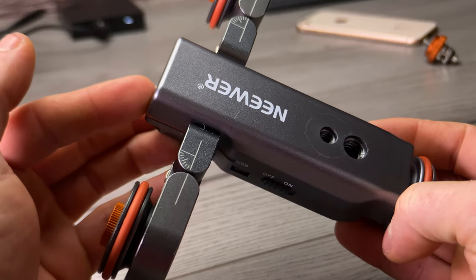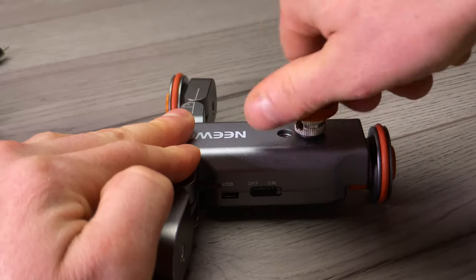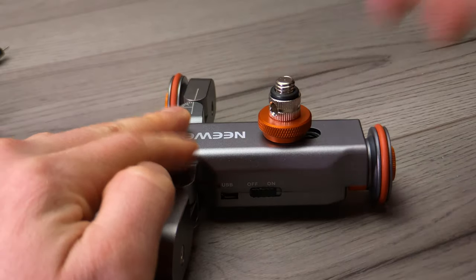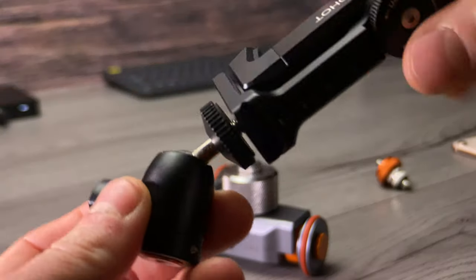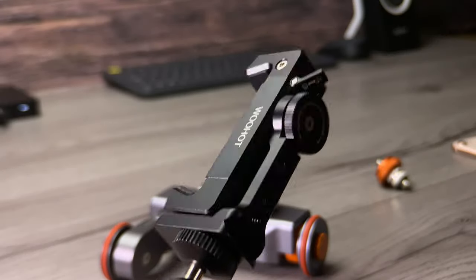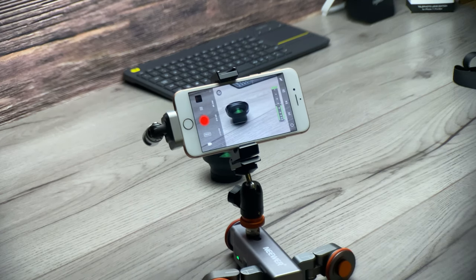On top of the auto dolly there's a quarter-inch mount and also a half-inch threaded mount so you can attach different accessories. One thing to note is it does not come with a phone clamp or any type of clamp, so if you're going to be using your phone with this you'll need to buy some sort of clamp or rig to attach it to the dolly. Apart from that, the product sounds like the best thing ever — and it is, apart from one little thing.